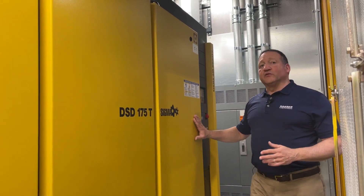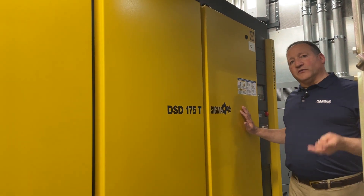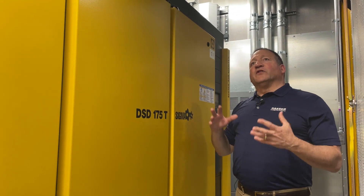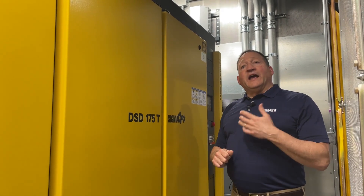This particular system has three DSD-175T models, which are 175 horsepower compressors with built-in refrigerated dryers. This also has all the interconnecting piping as well as filtration and condensate management.